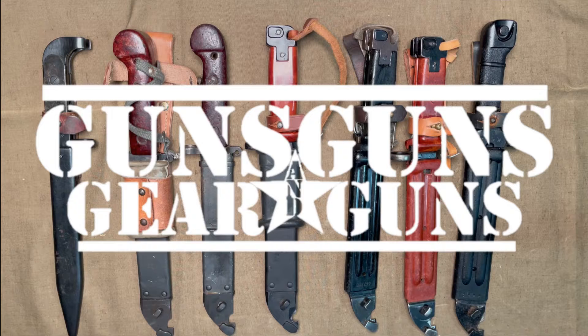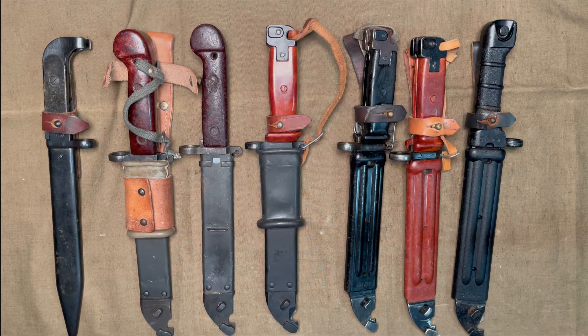Welcome to Guns, Guns, Gear, and Guns with Gary Gunderson. I am Gary Gunderson. Today we are going to look at the evolution of the Kalashnikov Platform Bayonet. Starting from the earliest days to the modern era, we will cover the major changes and a few variations, but this is more a general history.